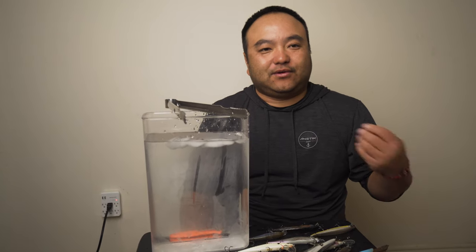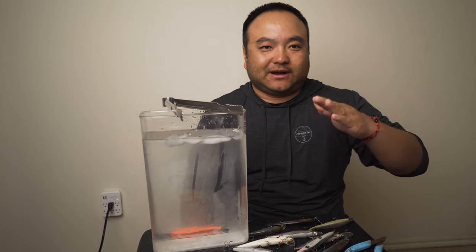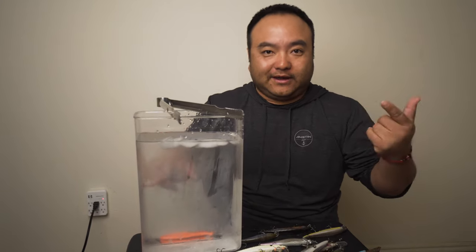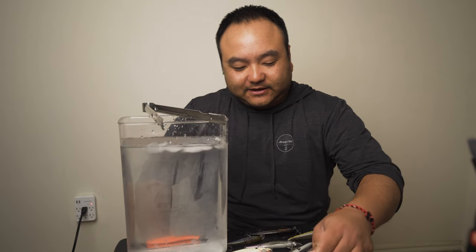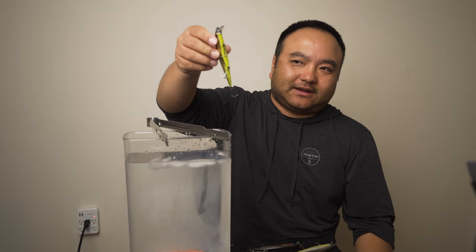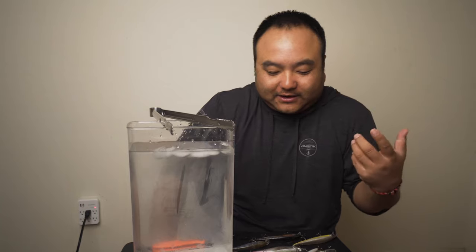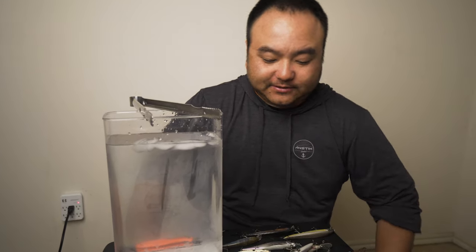Sometimes you want a fast sink - about six inches every three seconds. On post-frontal days with clear bluebird skies and no wind, you want it perfectly suspending - cannot stress that enough. If they're in the shallows and fairly aggressive, you want a slow riser. Throw it on fluorocarbon for the most part. If you're in the shallows, throw braid to a fluorocarbon leader. Make sure your hooks are straightened.